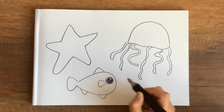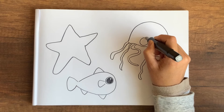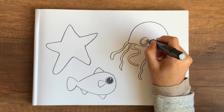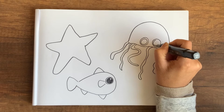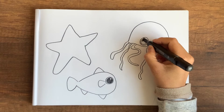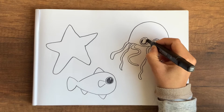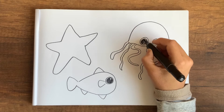The white space makes it look as if the eyes are reflecting some light. For the jellyfish I'll give it a similar eye shape, but I will color it all black. You can decide whether you want to leave a little bit of white gap to make it look like its eyes are shining.